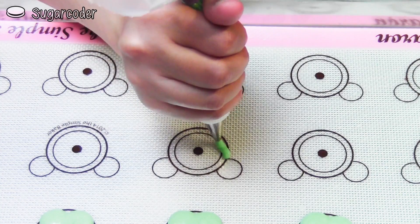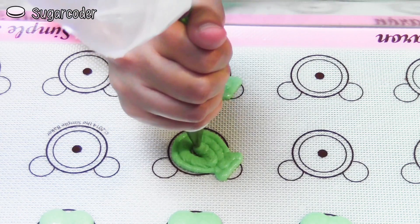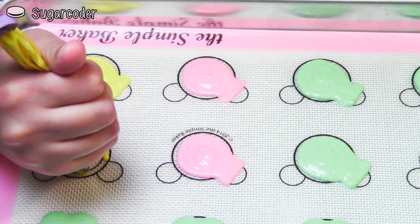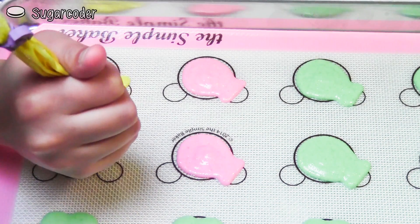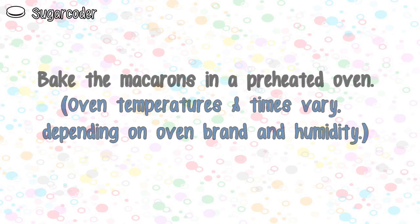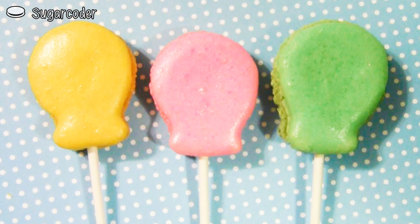To decorate macarons to look like balloons, use the macaron color of your choice and pipe out the shape on top of a silicone mat, like this. Bake the macarons in a preheated oven. If you want to, you can add a lollipop stick to make the balloon macarons look cuter.